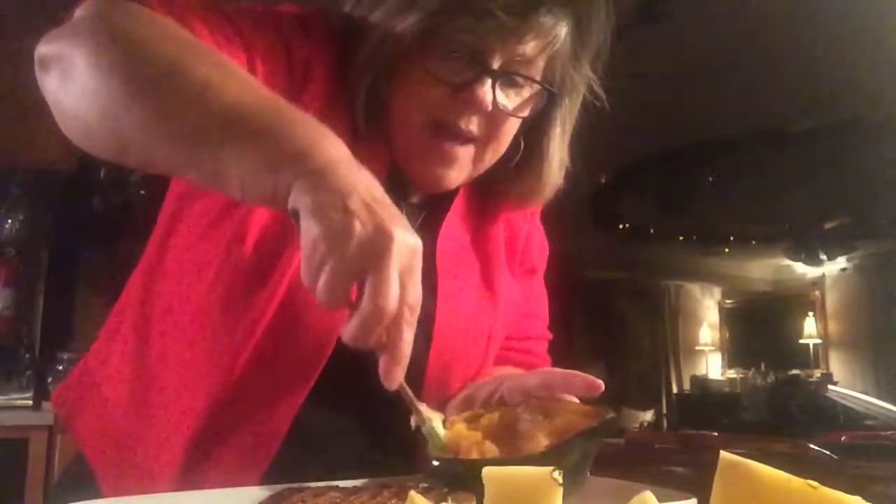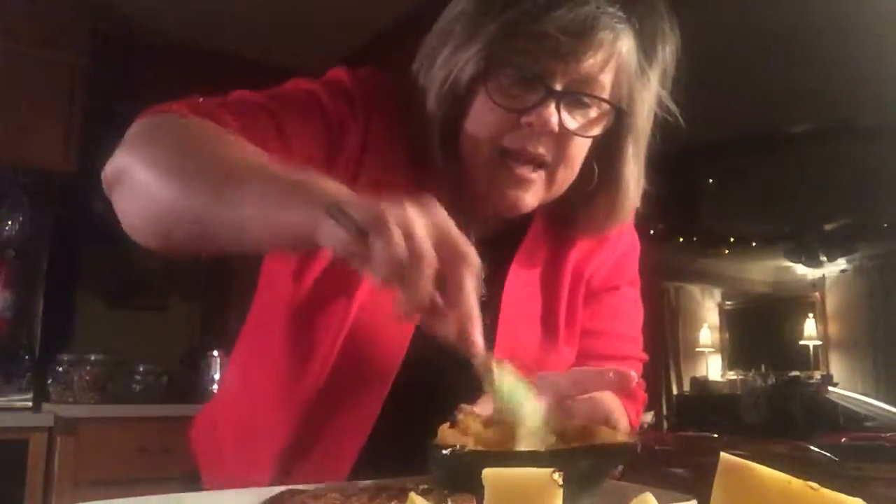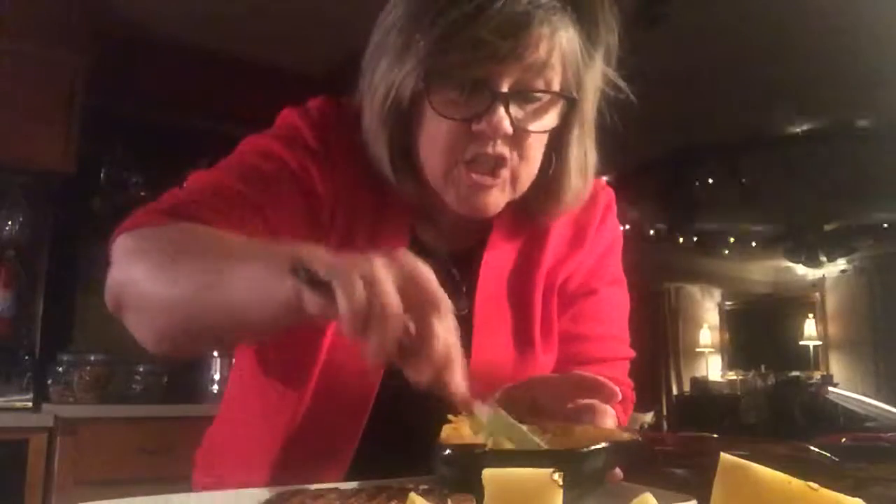Oh baby, that looks delish! My acorn squash — that's roasted. And when you have the acorn squash on the plate, let me show you what I'm going to do. I'm going to take some butter, dig around my acorn squash, loosen the meat, put some butter, mix that in there — kind of mash it like mashed squash. I'm going to salt it.